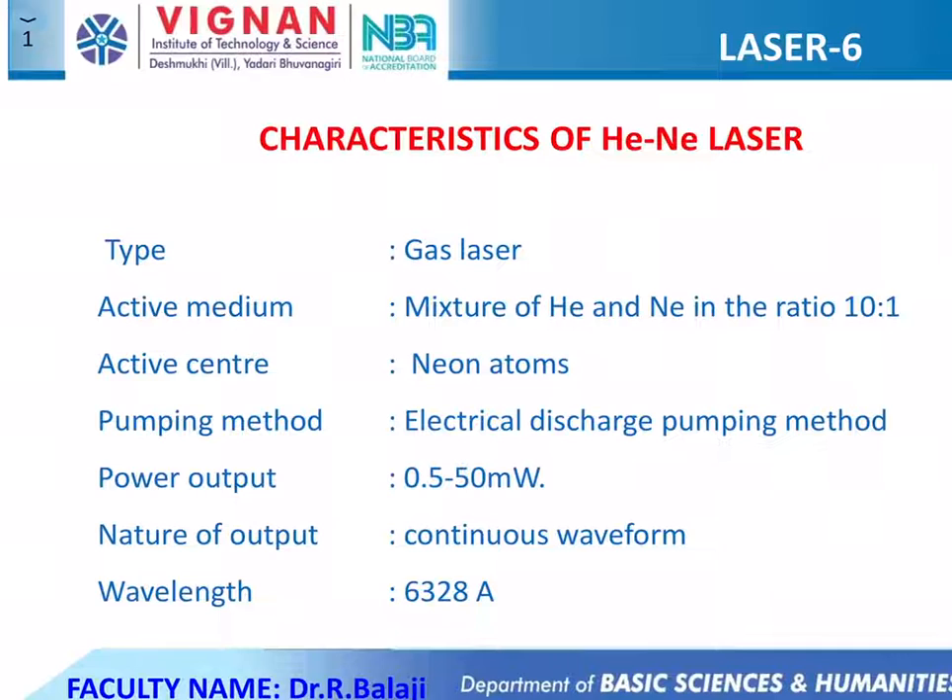The active medium in helium neon laser is a mixture of helium neon gas in the ratio of 10 is to 1. The laser action is due to neon atoms. In the case of helium neon laser we get sharp energy levels, that's why we prefer the electrical discharge pumping method.